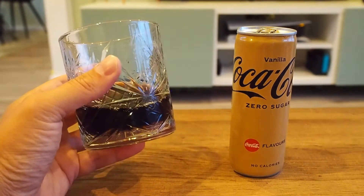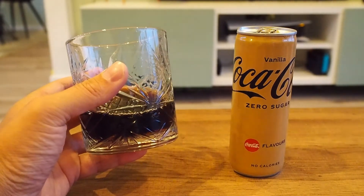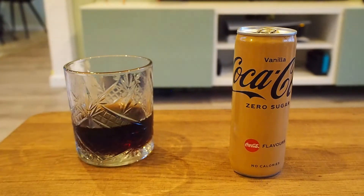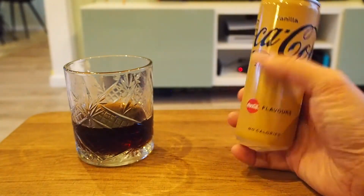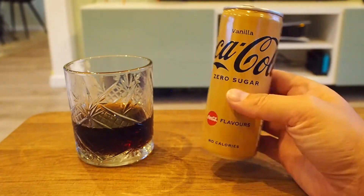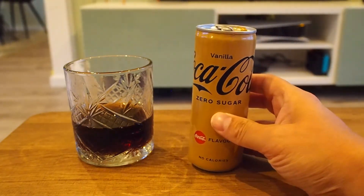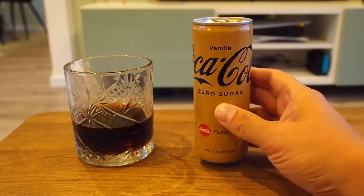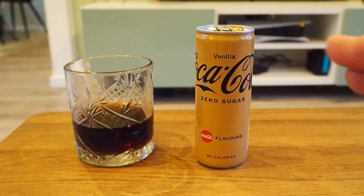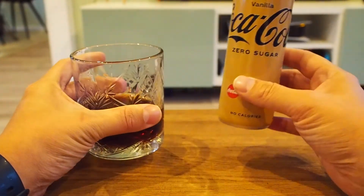It tastes really good, it has zero calories, so I'm going to buy this more often. It's a great product. And, well, let's not forget — I'm going to be honest, this is a really great can. Look at that. That's some pretty good design Coca-Cola. I know they all look the same, but I like it. I like the coloring, I like the vanilla, I like the taste. You can guess where this is going. Cheers. It's a five-star product.